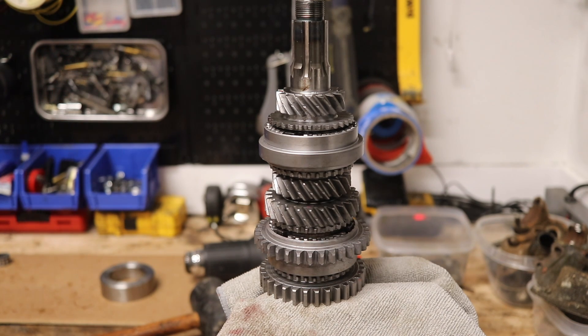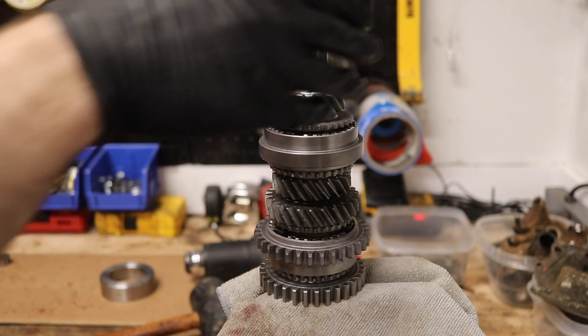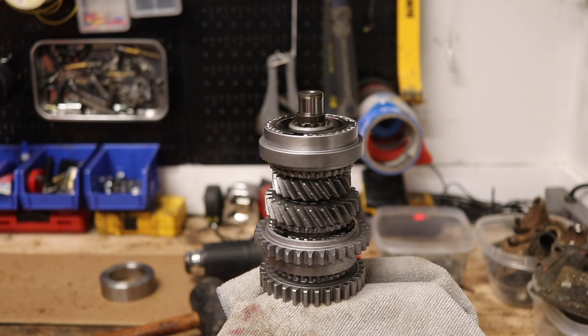That's going to be it for this episode. We are going to reinstall this main shaft in the case next, but I'll save that for the next episode so we can really focus on how that gets installed. I hope you guys found it helpful — this is my first time installing and assembling a main shaft, so I hopefully did not make any mistakes.